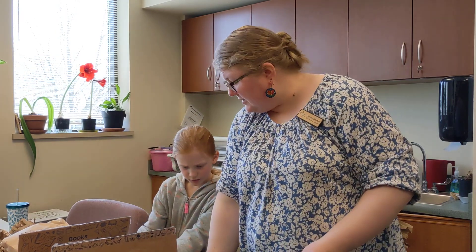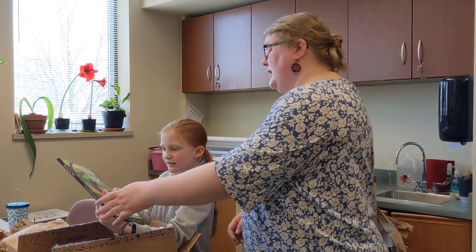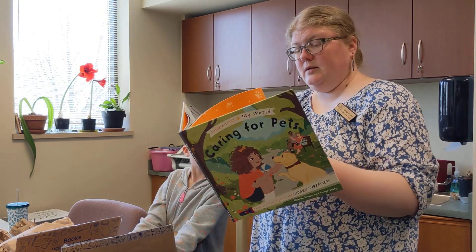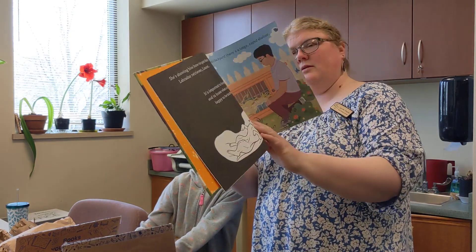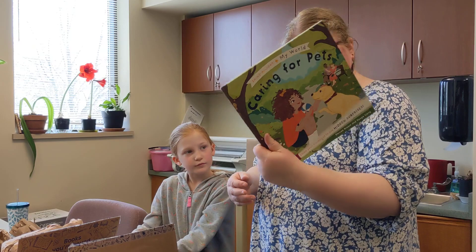This is the catalog. They have a series called 'Shine a Light' — you put a flashlight behind them and then you can see pictures through the pages. I need a flashlight to show it, but this one is 'Caring for Pets.'